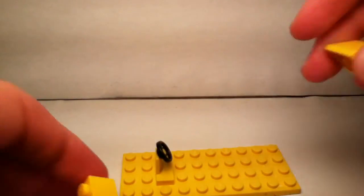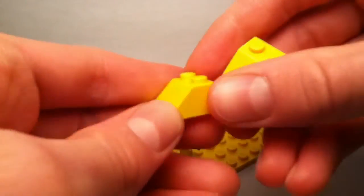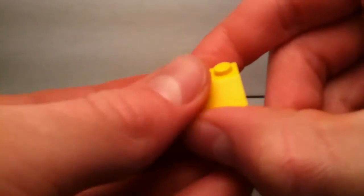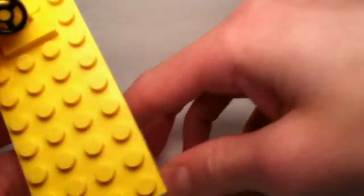And now for the front, take two slanted pieces like this. If you have a piece that's equivalent to the two together, you can use that too. So just place that at the front here.